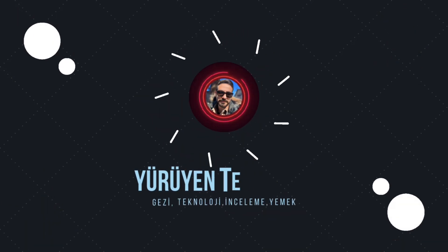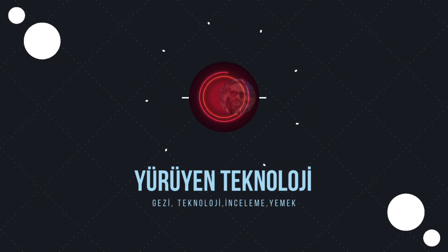İzlediğiniz için teşekkür ederim. Abone olun.